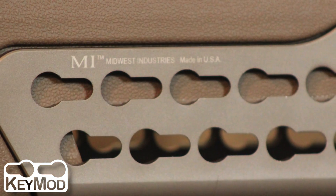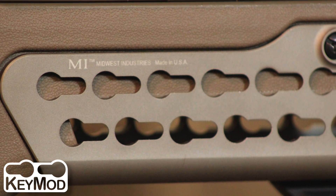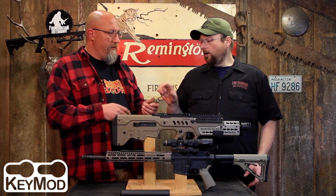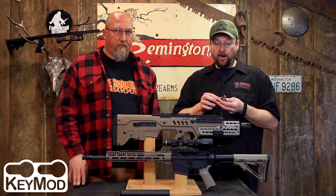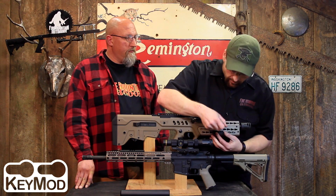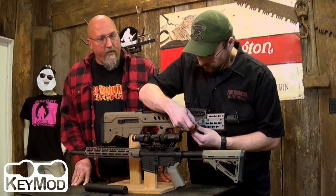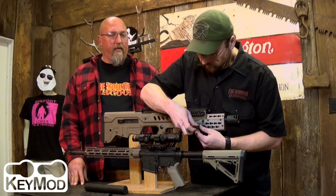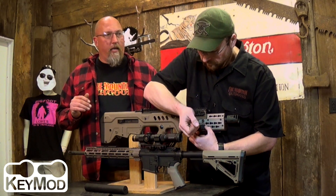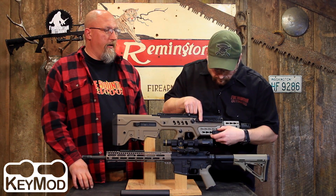It's not quite as comfortable on your hand as M-Lock would be, with just the machine-smooth slots in there. The method of attaching is by KeyMod little rail sections that you can purchase. A lot of different manufacturers are making things that forego the rail adapter — you can just buy a KeyMod mount for something, so you don't have to buy a rail section and then a mount.